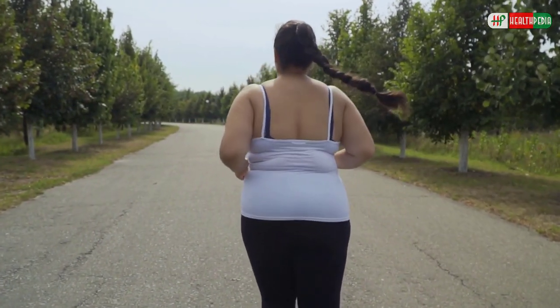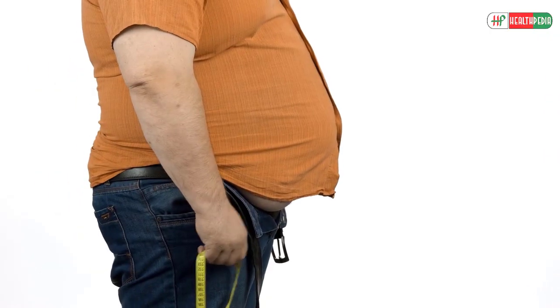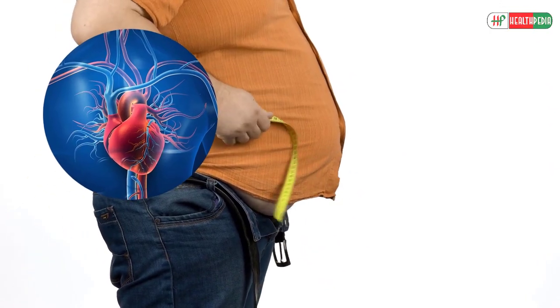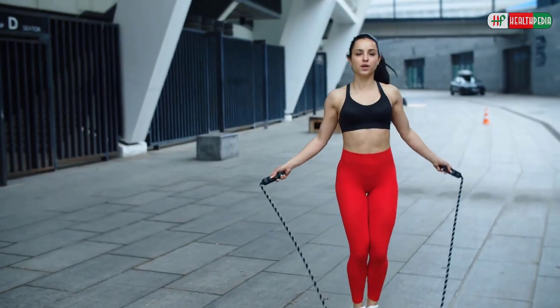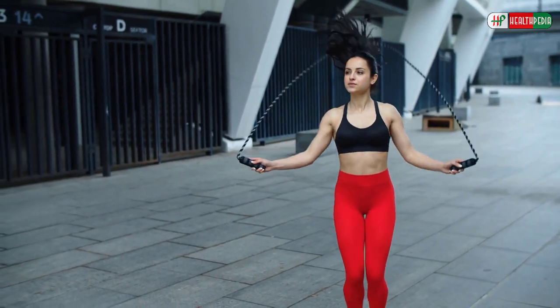Losing weight is never easy, and losing belly fat is even more difficult. Belly fat has been linked with various health conditions such as cardiovascular disease, increased cholesterol levels, and elevated blood pressure. So today we will be talking about 9 Best Cardio Workouts to Lose Belly Fat at Home.